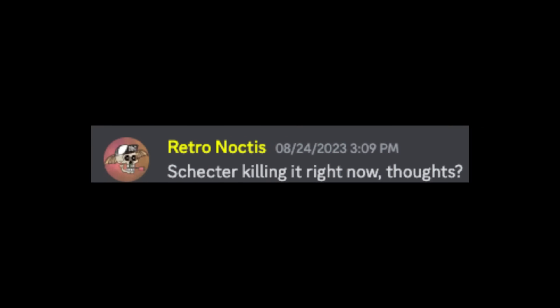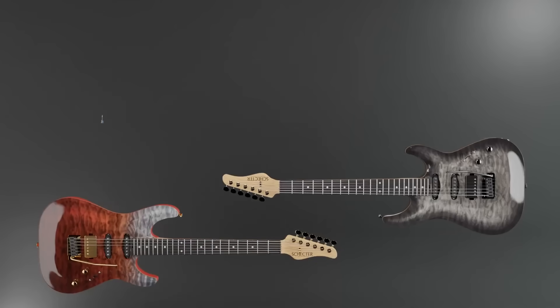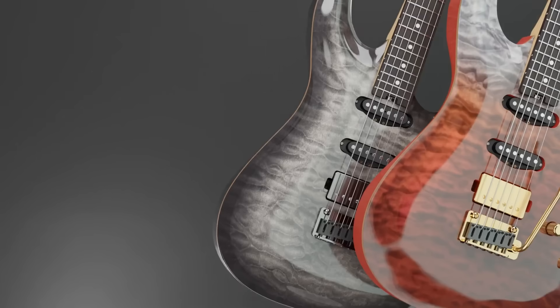Retro Noctis asks: 'Schecter killing it right now — thoughts?' Yes, it's time to talk about what our big drywall-punching energy friends are up to. They've kind of been on a roll this year with the global introduction of their made-in-Japan California Classic series — confusing name, but we move.